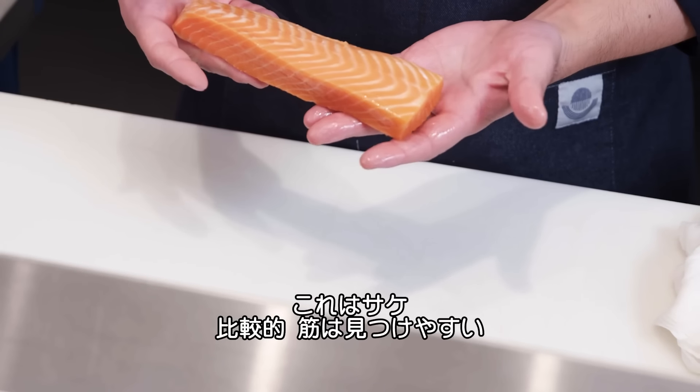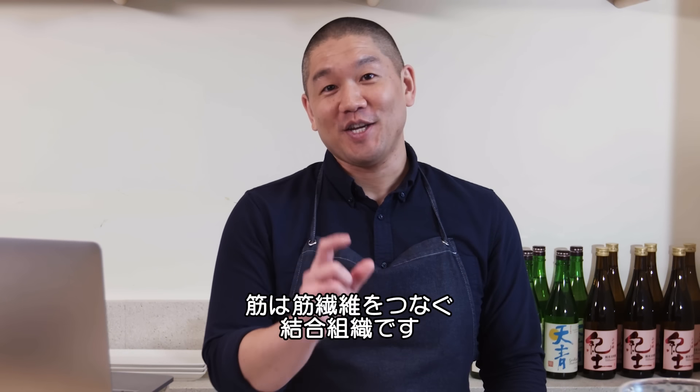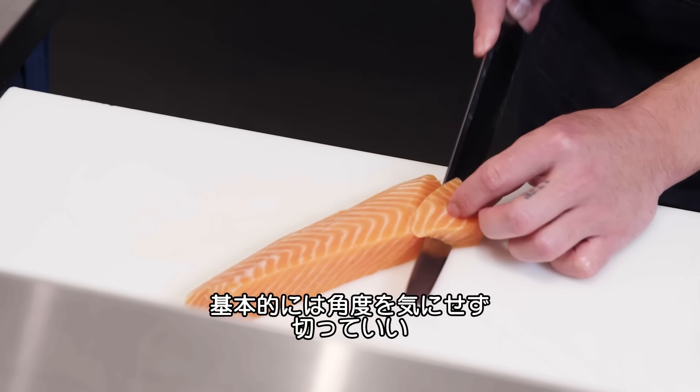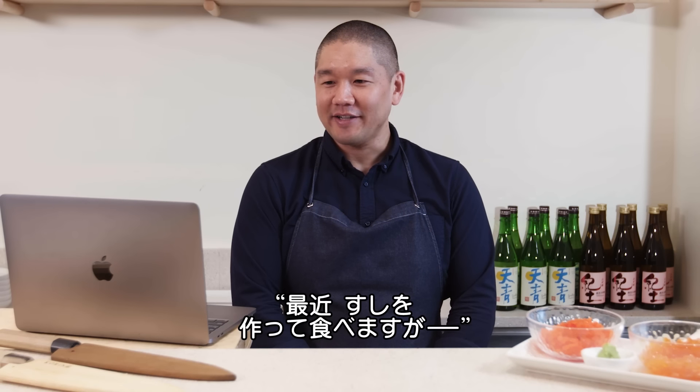Here I have a piece of salmon — it's a little easier to see the sinew lines. Sinew is the connective tissue connecting the muscle fibers. Generally speaking, you can cut salmon in any direction and you shouldn't really feel the sinew too much.